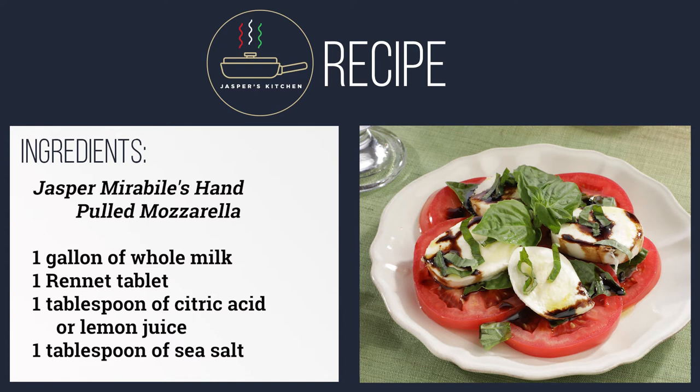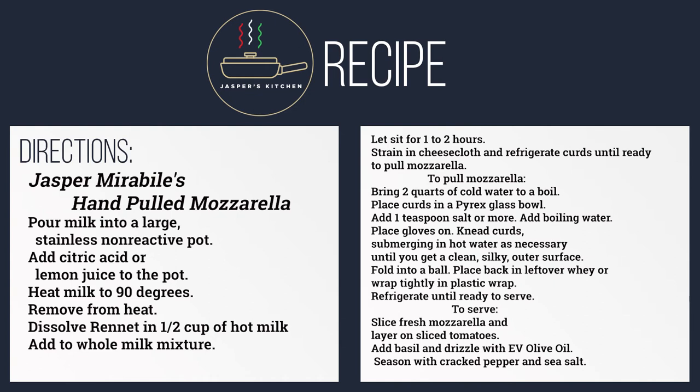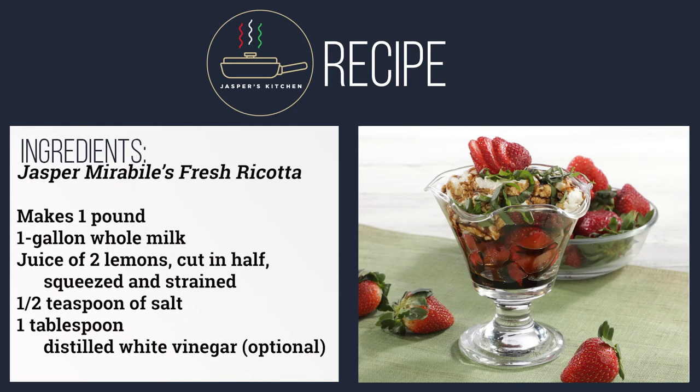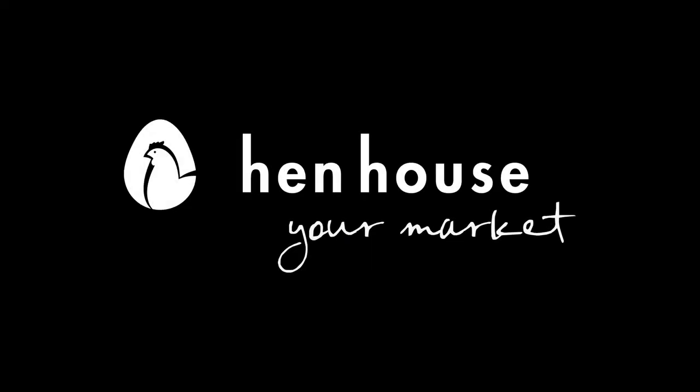Thank you. Brought to you by Hen House Markets.